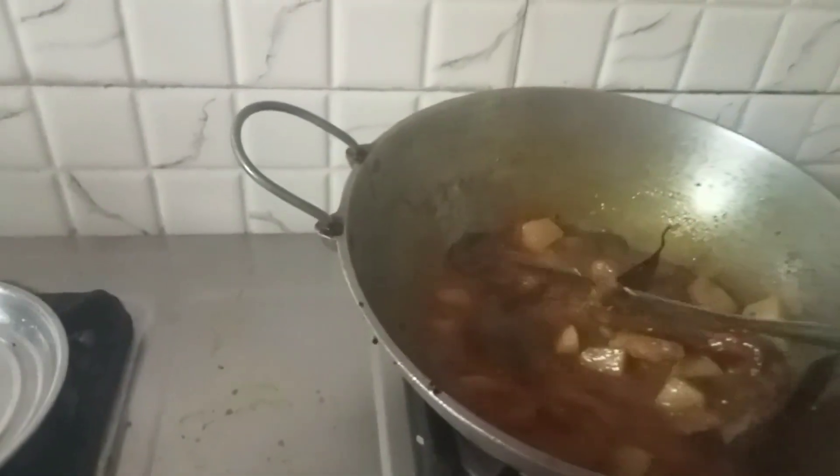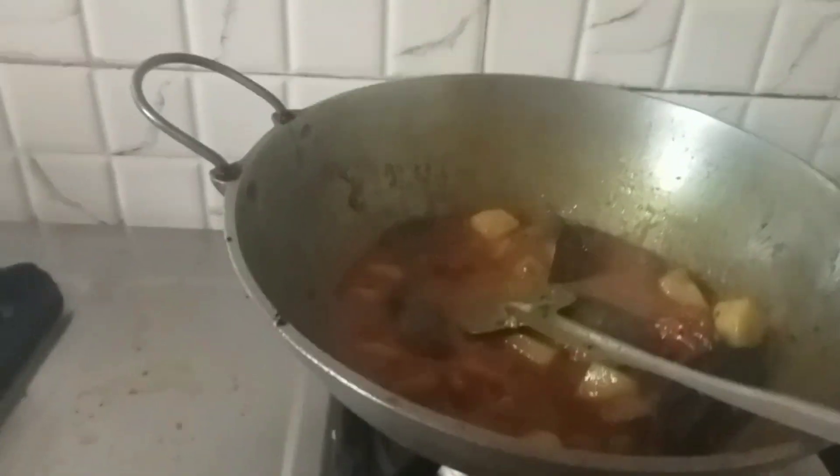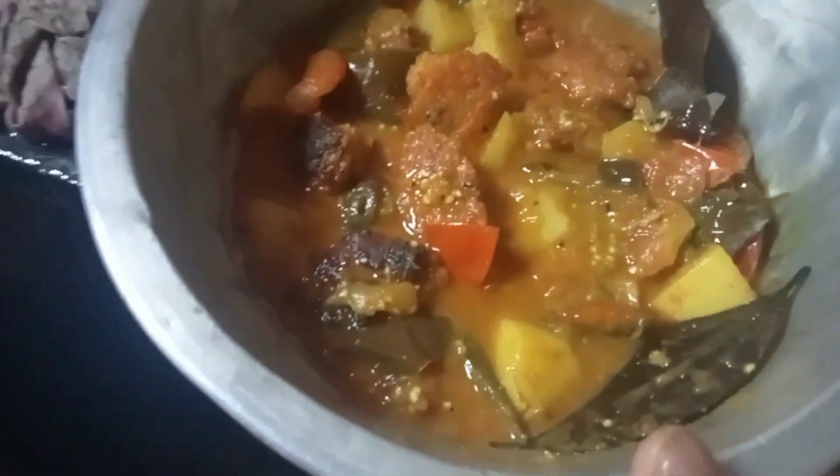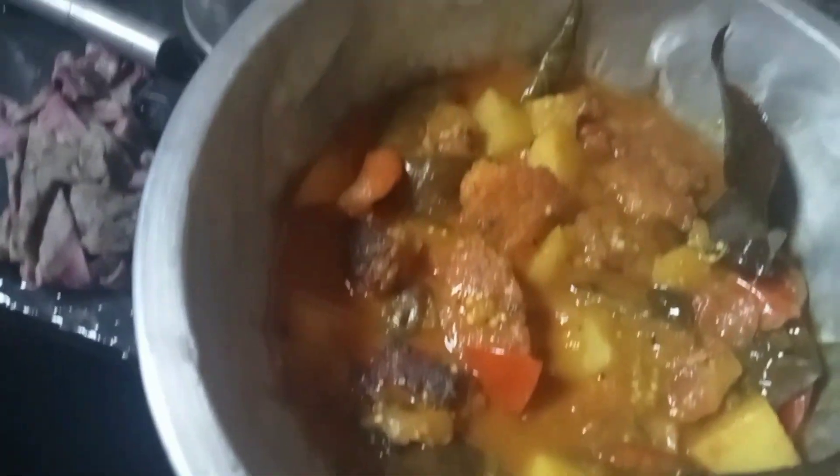Let's go to the place and put on the plate. The recipe is ready to go to the plate and cut the plate.